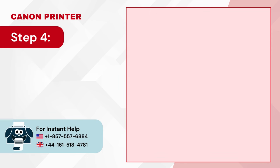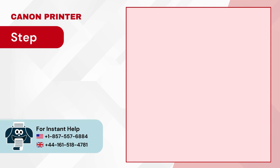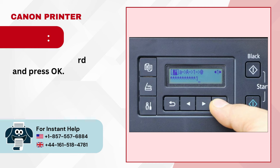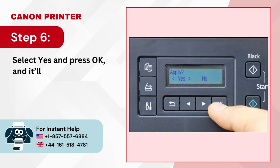Step 4: Select the wireless network you want to connect with. Step 5: Enter the password and press OK.